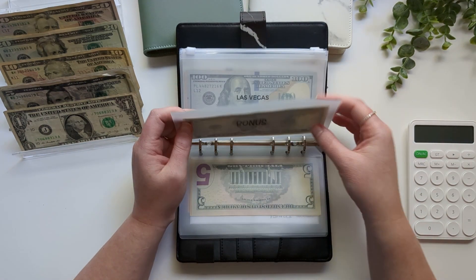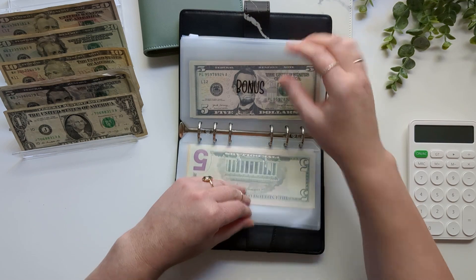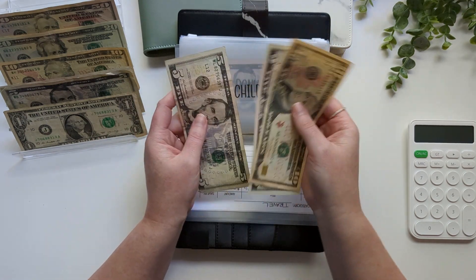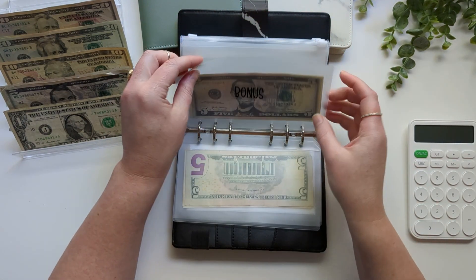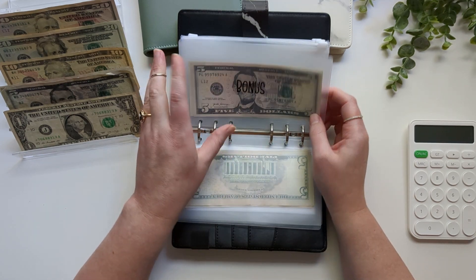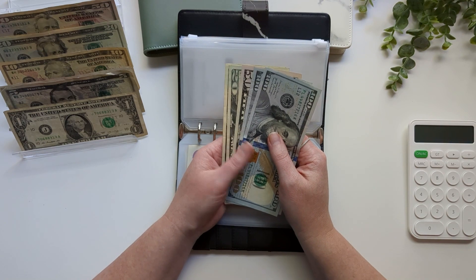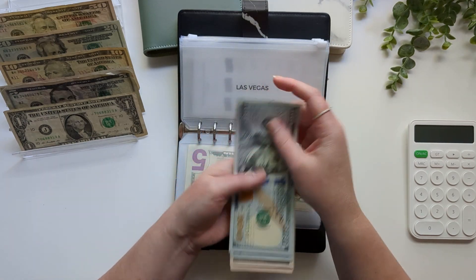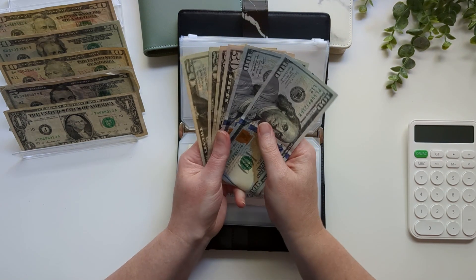Our Las Vegas trip envelope is getting $5, and some of these are a little out of order. Then our Las Vegas fund is getting $50 — this is for our 10th wedding anniversary trip, so now it has $340. We'll be booking our hotel soon — we've already booked the plane and flight for that trip.